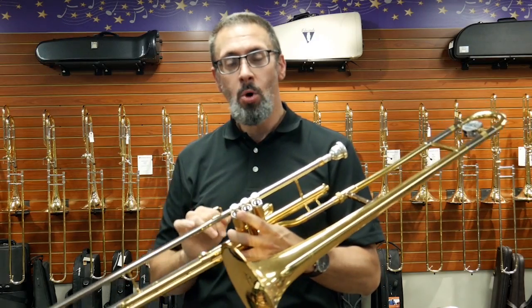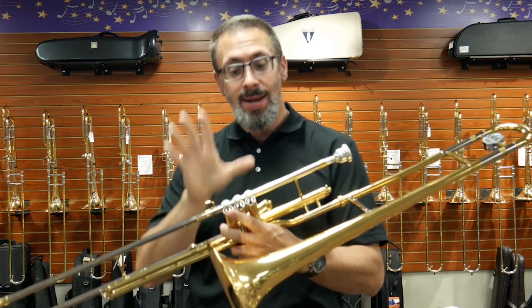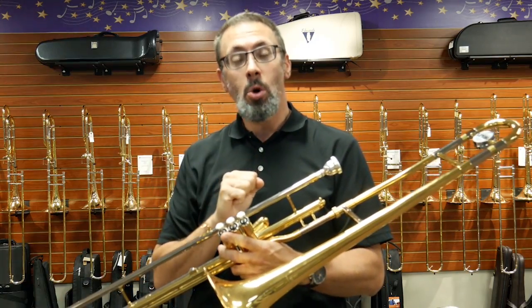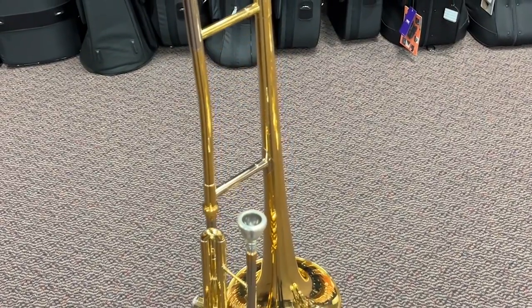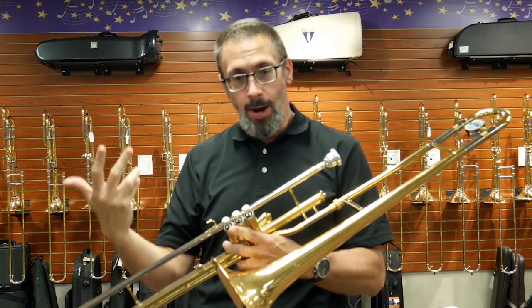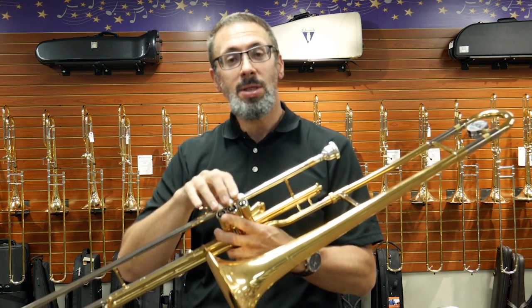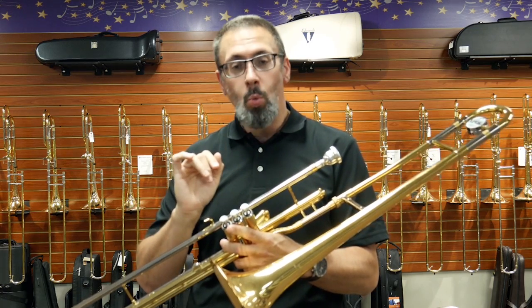The valve trombone is an instrument in a trombone shape, but instead of a hand slide, it has three piston valves, or sometimes three rotary valves. The best way to think about it is that it's a baritone wrapped like a trombone — just like the baritone is a cylindrical instrument with three valves. Four-valve trombones are fairly rare, but they are a thing. Usually they are three valves. Most often in the U.S., we see them with piston valves, but rotary valves are a thing as well.